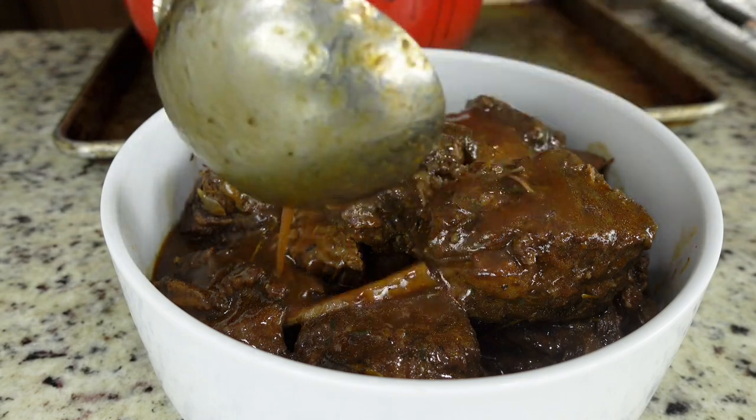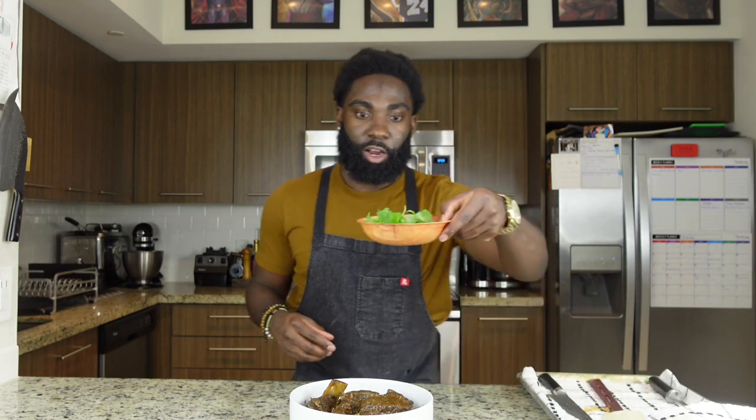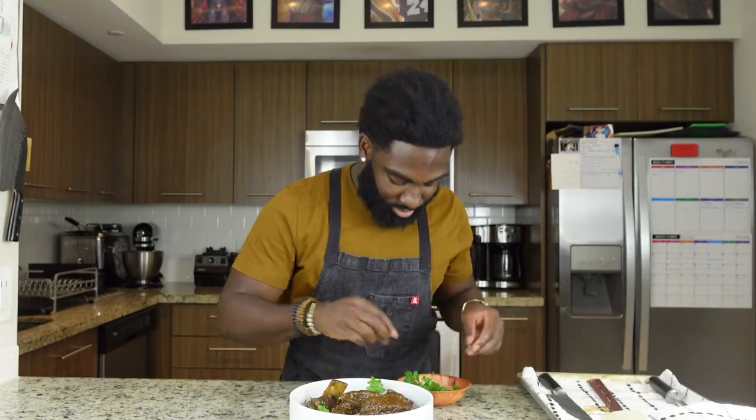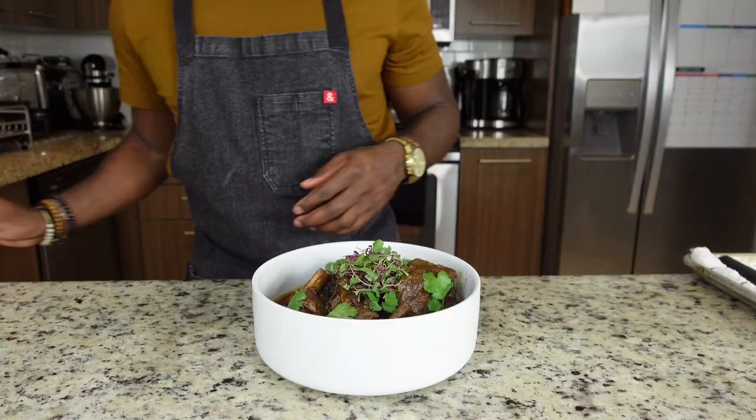Now we're making this plate look sexy. We're going to clean up the dish, add our herbs and microgreens right on top. Serve and enjoy.